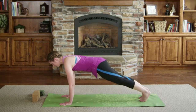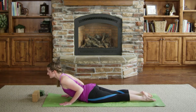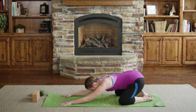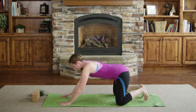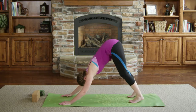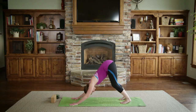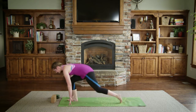Stepping back into plank on the knees or on the toes. From plank, lowering for Chaturanga Dandasana from knees or toes, lifting the chest for a baby cobra, and pressing back into child's pose over the legs, taking a couple of breaths.